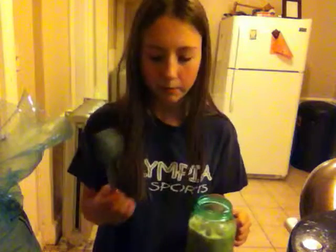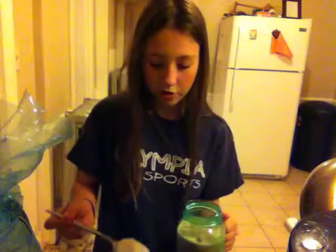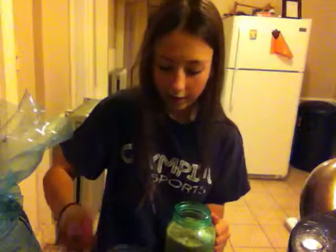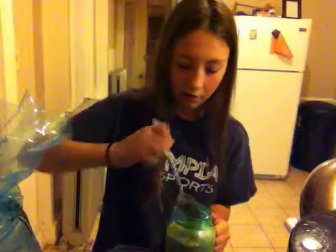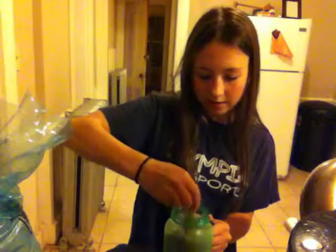Now you're going to take a big spoon — I don't think I mentioned this, but you'll want a spoon too — and do three big spoonfuls of sugar. This is what gives that nice hazelnut iced coffee taste. Then you're going to want to mix it.